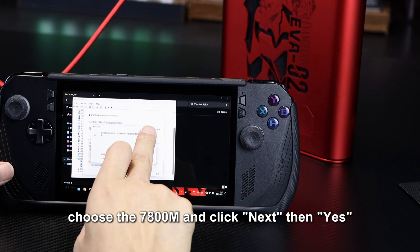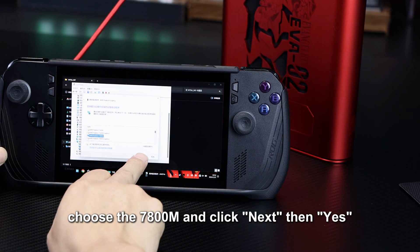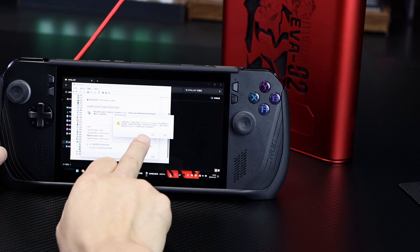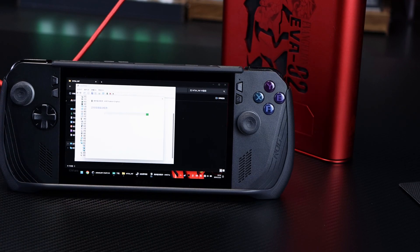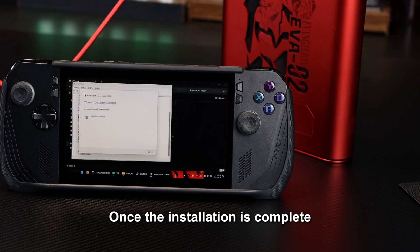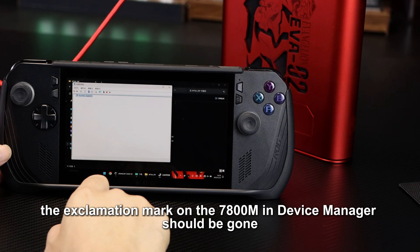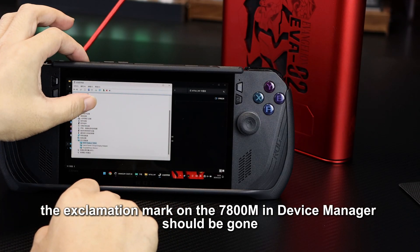After selecting, choose the 7800M and click Next, then Yes. Once the installation is complete, close the window. At this point, the exclamation mark on the 7800M in Device Manager should be gone.